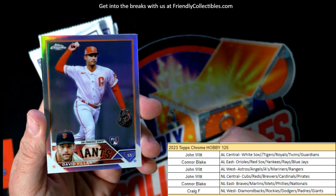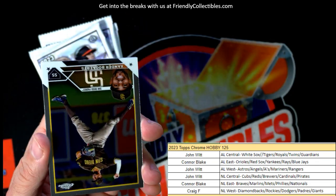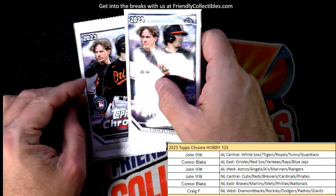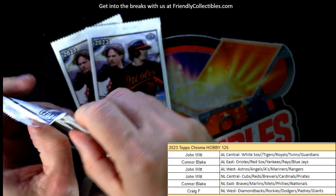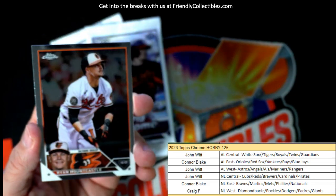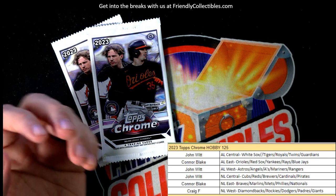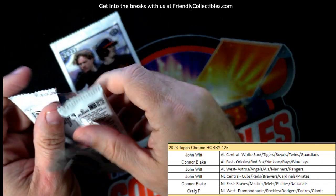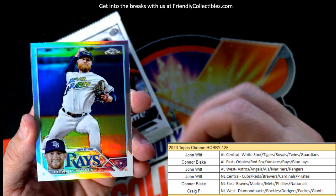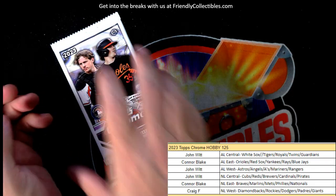Mike Trout. David Villar, Giants - Craig F coming out to you, rookie card refractor. Bryce Harper - three packs left. Brandon Crawford, Ryan Mountcastle, and Ben Intendi - two packs left. Two packs remaining. Nice Rays refractor - Ryan Nelson. Simeon Woods-Richardson - so we're down to the last pack. I can see an Adley in there at the bottom.